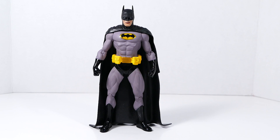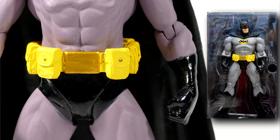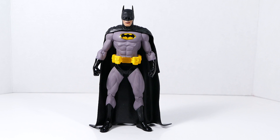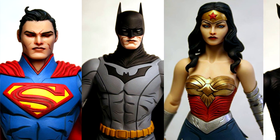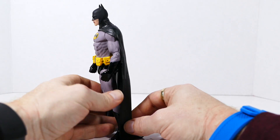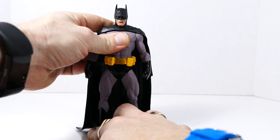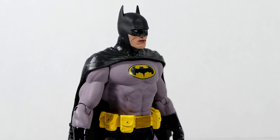My third kitbash really is a Frankenstein of sorts. The body comes from a Justice League International Batman, the belt comes from the 10th anniversary DC Direct San Diego Comic-Con exclusive Batman, and the boots, gloves, and outer trunks have all been repainted with a nice black metallic auto paint. The head comes from a New 52 Jim Lee Batman figure and the cape from a regular New 52 DC Collectibles Batman figure. I think they look like a really neat black and gray pouch belt sort of look.